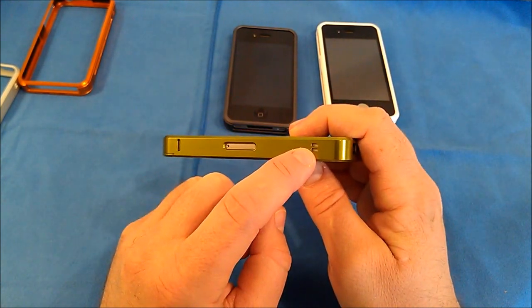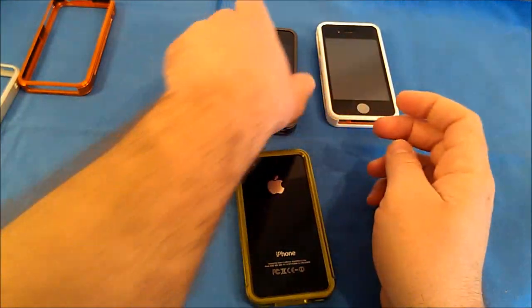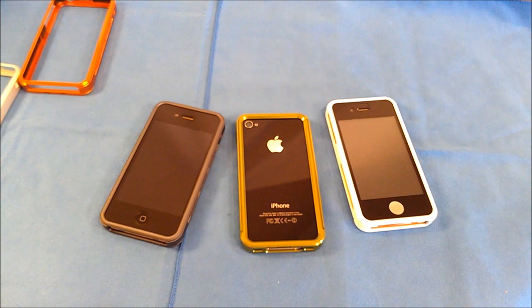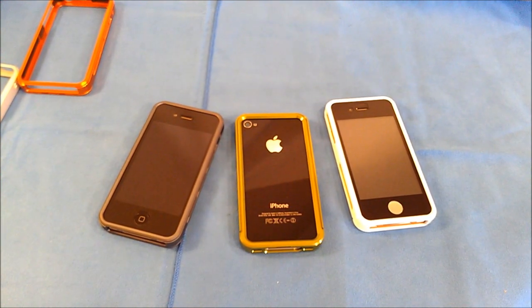That gives you a good overall idea of the differences and the fit and function of the Slider and Duo Series from Xtrue Case — these are some of the nicest aluminum bumpers I've reviewed in quite some time. I'll have a link in the description to my website with all the information, as well as a 20% discount code. If you order from their website and use the code iGadgetGeek, you get 20% off.